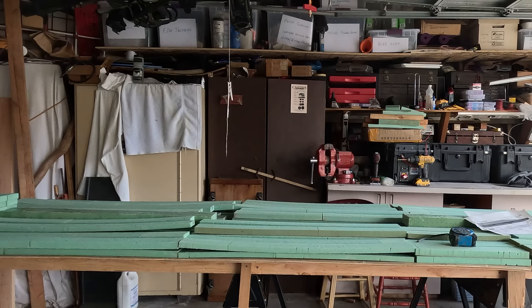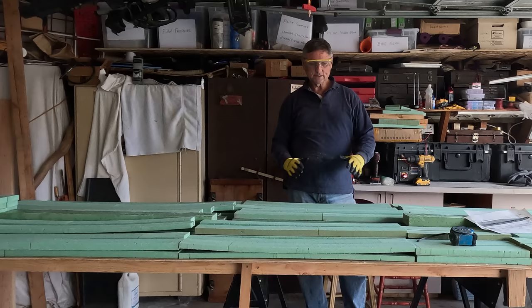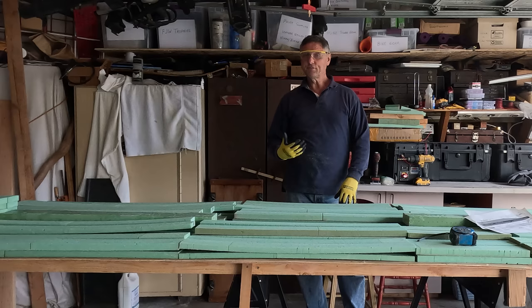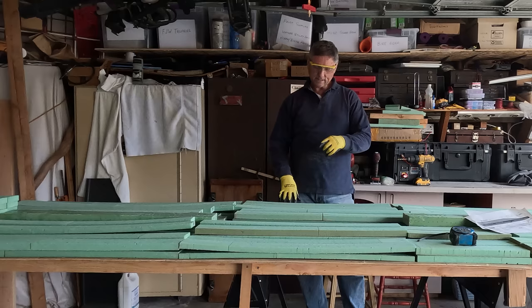We're doing one more thing not called for in the plans, which we cleared with Schoening: we're going to build the dagger board casing out of the remaining composite material we have left over, which will make it about 20% stronger. So it's even less likely that if we hit something it will damage the boat, because the dagger boards have these two breakaway points and are weaker than the casing itself. So the dagger board is more likely to get damaged rather than the boat.